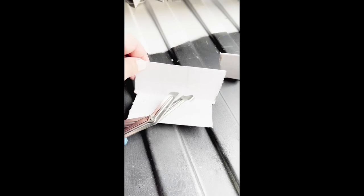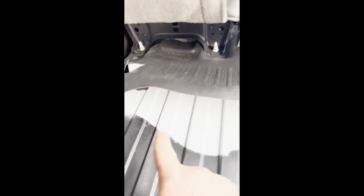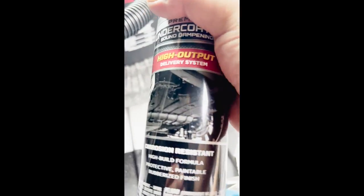So what I did — I took these cardboard pieces, cut them into little squares, and put them under the flooring. So when I touch up this floor with the undercoating spray, it'll keep the mat off of the paint while it dries.